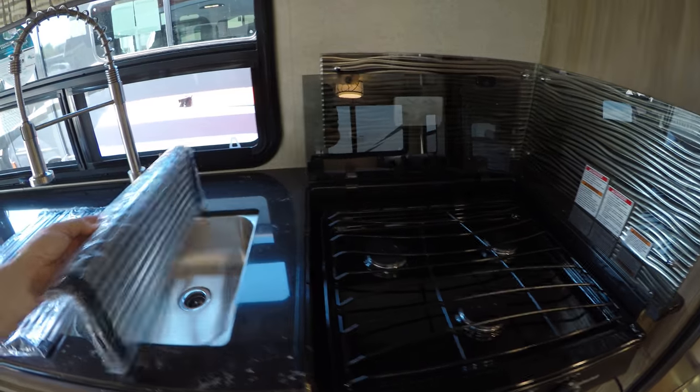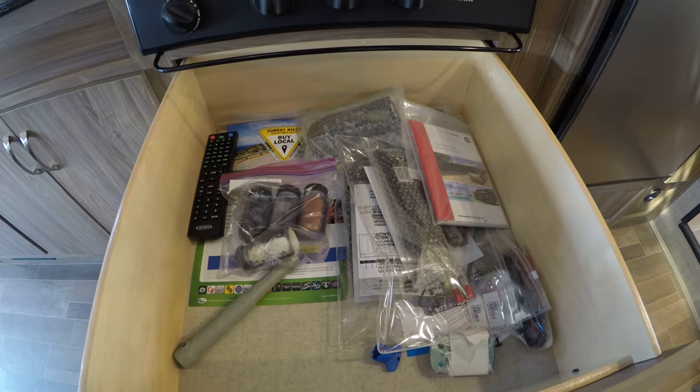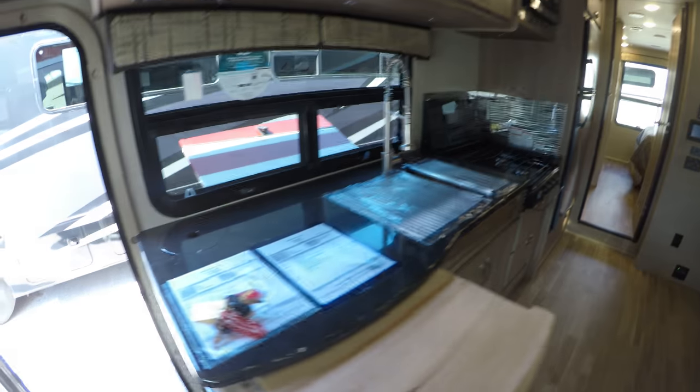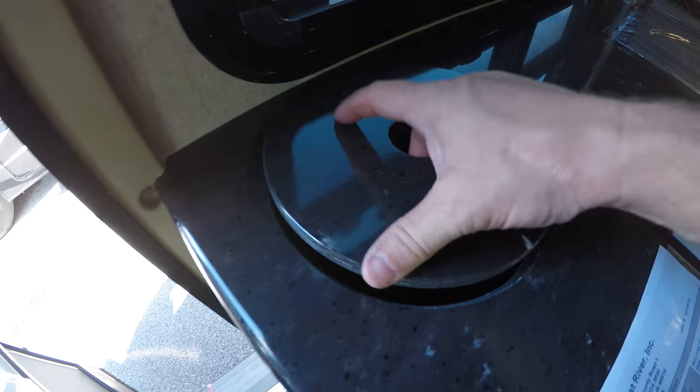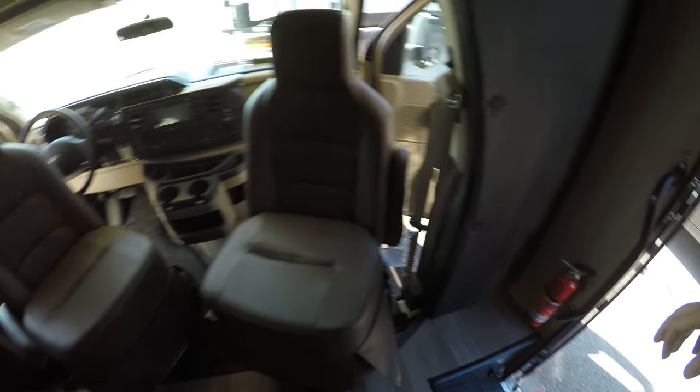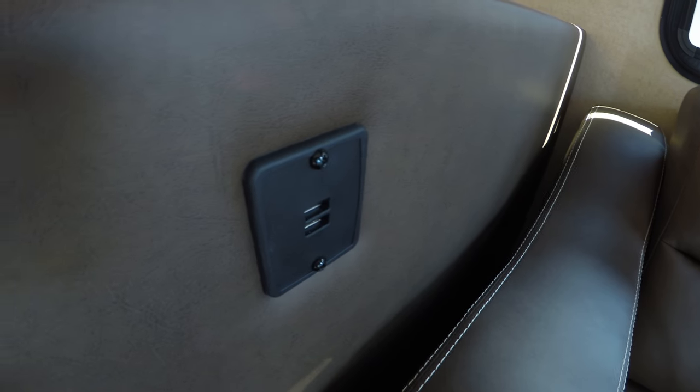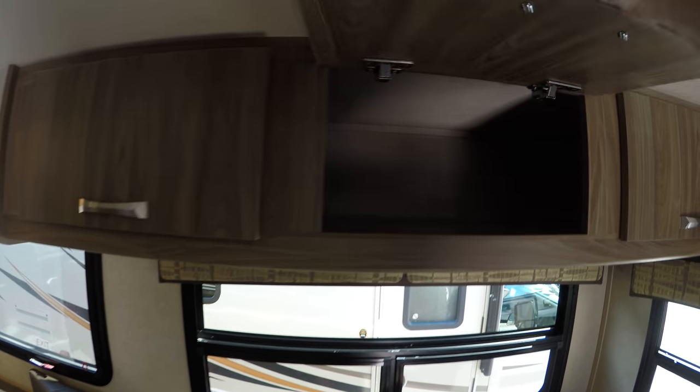These compartments include touch-up paint in case you get a little scratch on the outside. Self-closers are on the cabinets. Instead of having heating vents in the floor where you have to take them off and vacuum the dog hair or sand out, they're put on the sides. There's a spot for your garbage can right there. Then you've got two recliners in the couch with flip-up footrests, a spot for your drink, chargers for that all-important cell phone, and storage above the couch as well.